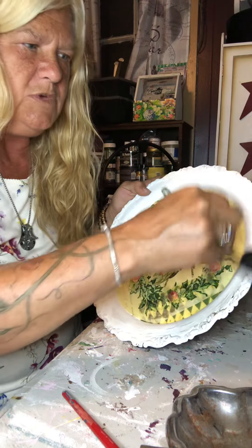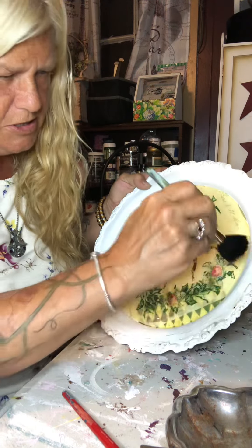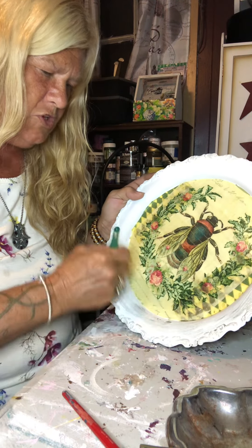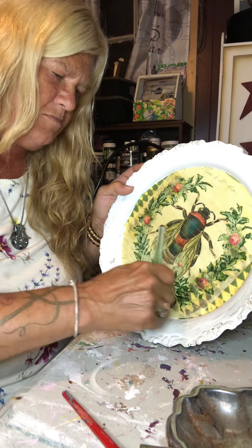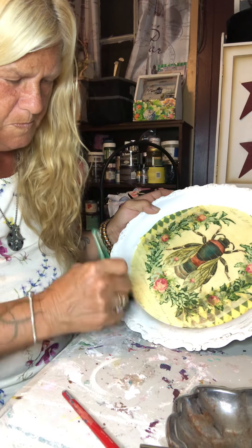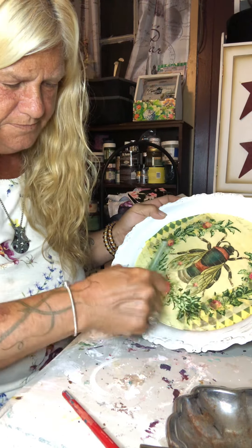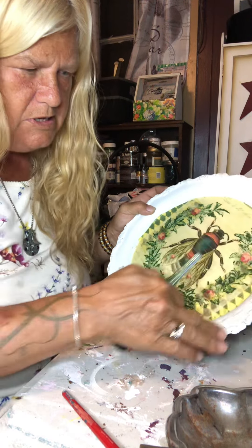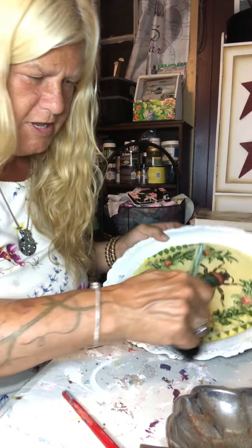I want an aged look, but I don't want a huge amount. A darker black would really be too much I think for this piece. And I want to be able to put some gold on there.